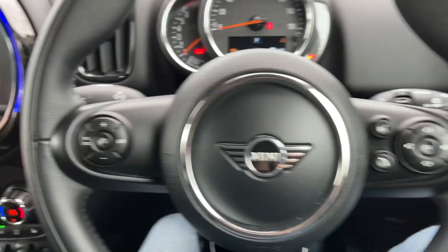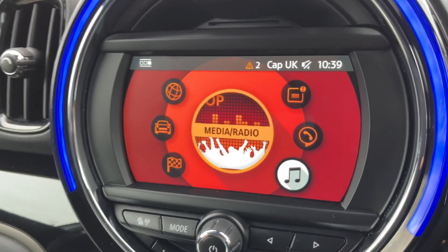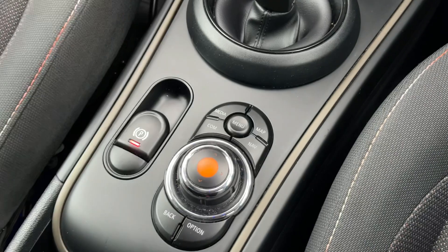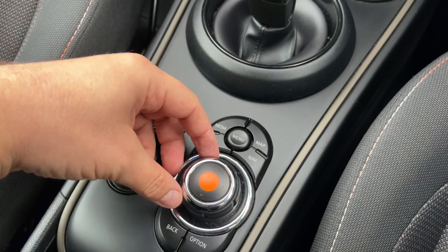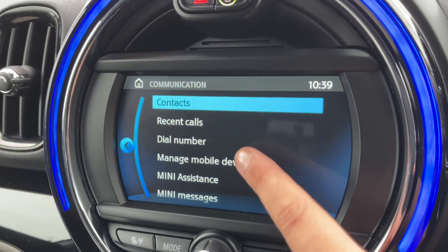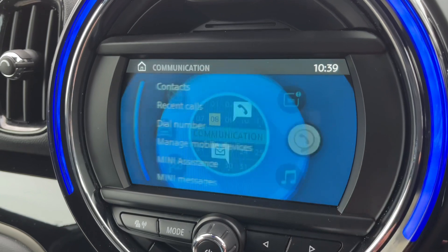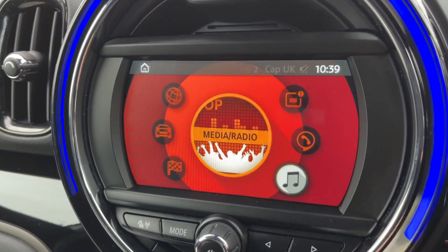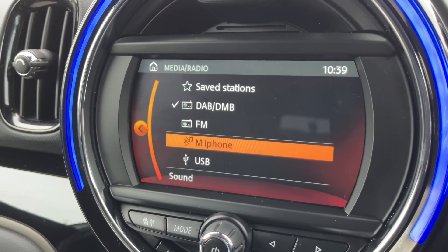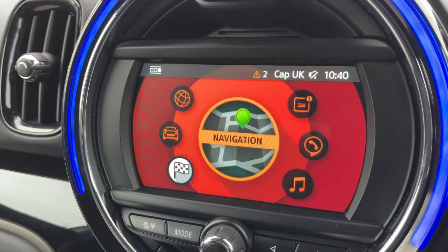Over here we have the main stereo system where you can access the main menu. All of the navigation you see me doing is done using this dial and the collection of buttons that surround it. For example, pressing the menu button takes you to the main menu, but it also works as a touch screen. This is where you would pair up your phone. We have DAB and FM radio, Bluetooth audio so you can stream your music wirelessly, and USB input as well — plenty of ways to listen to your music in this car.